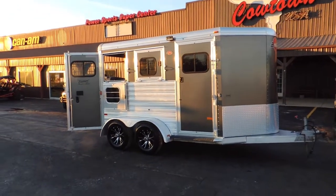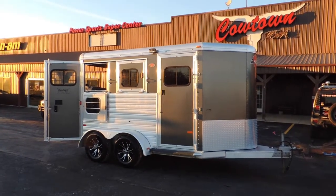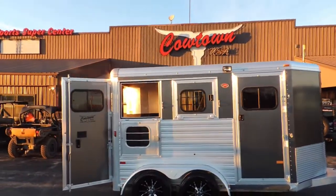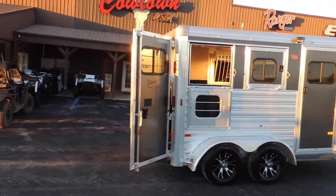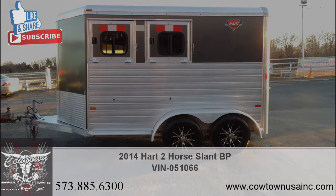Completely serviced, ready to go. Call 573-885-6300 or visit cawtownusainc.com. I don't think this will be here very long guys, so if you are interested please give us a call. 573-885-6300, thank you.